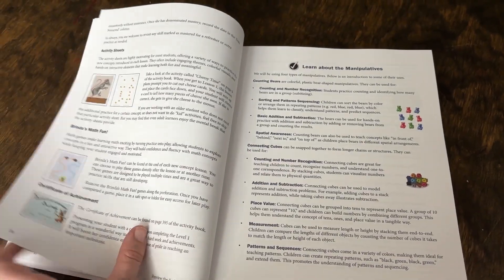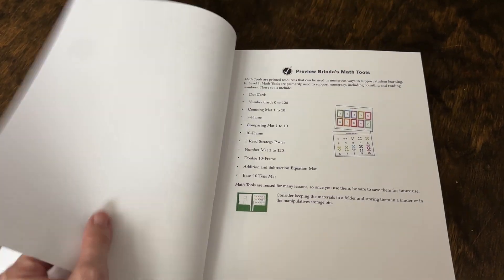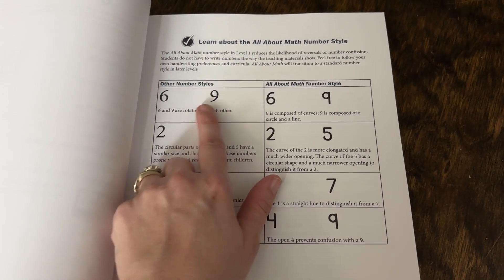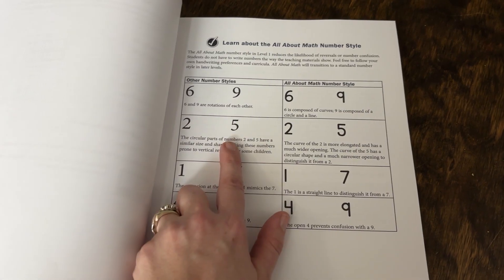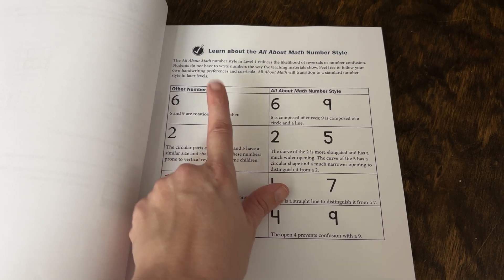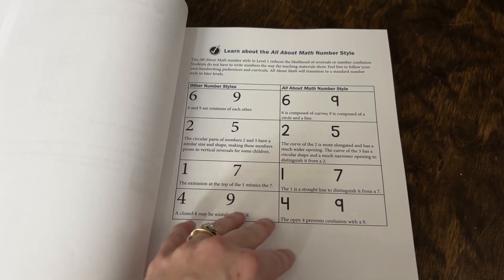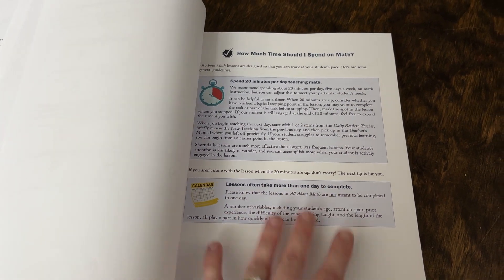It gives you previews of some of the things that are in the activity book, as well as the math guide and the printable tools. One thing I thought was cool is that this guide works really hard even down to their font. They have a specific font designed to reduce number confusion and flipping numbers — for example, here six and nine are identical if just flipped, whereas their font uses a straight line for nine and a curved line for six. I thought it was neat that they thought about each of those details, just like with All About Reading and All About Spelling.